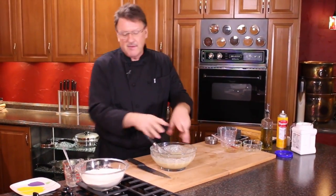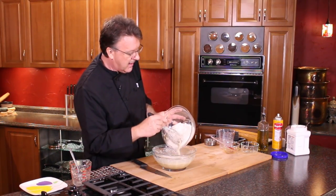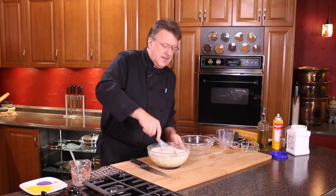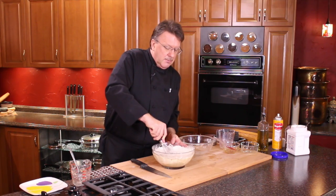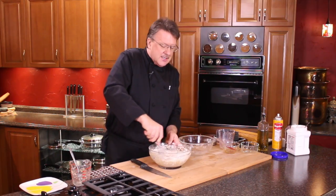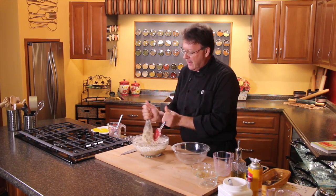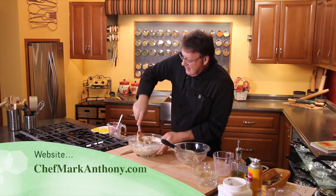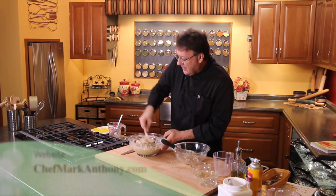Pretty easy, and you can come up with lots of different flavor variations. We're going to add the flour now, just keep stirring. This is where it gets a little tricky so you don't make a mess, but it's not rocket science. Once you get this all organized it'll turn out really good.